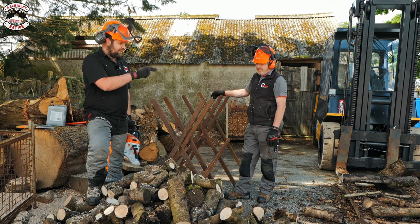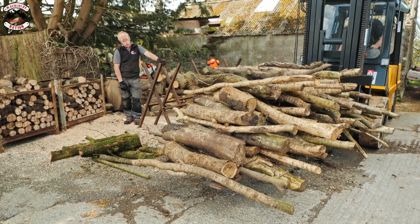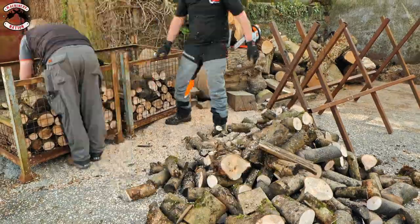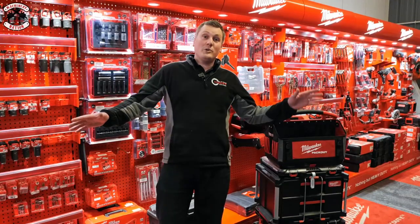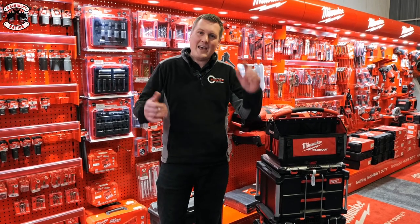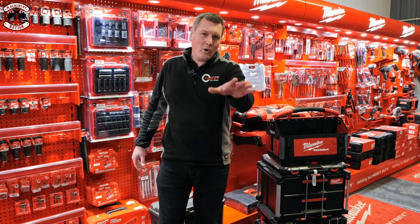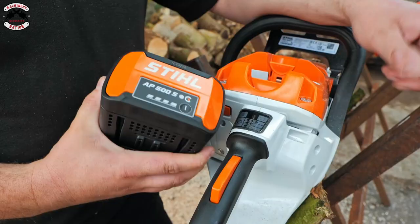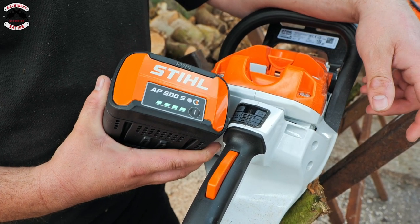We'll total up the number on screen. We need to fill up the forklift again with more wood, because we didn't think it was going to cut all of that, and then we'll go on full power. This video is sponsored by Haze Machinery, suppliers of ATVs, garden machinery, power tools, and trailers — visit hazemachinery.co.uk. Right, test number two — another fully charged AP 500S battery going in at full power.